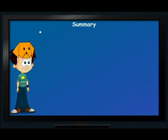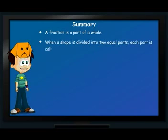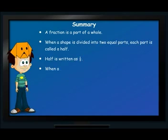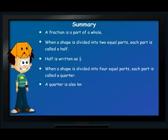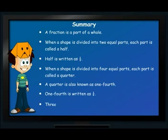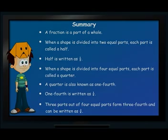This is what I learnt today: A fraction is a part of a whole. When a shape is divided into two equal parts, each part is called a half. Half is written as one upon two. When a shape is divided into four equal parts, each part is called a quarter. A quarter is also known as one fourth. One fourth is written as one upon four. Three parts out of four equal parts form three fourths and is written as three upon four.